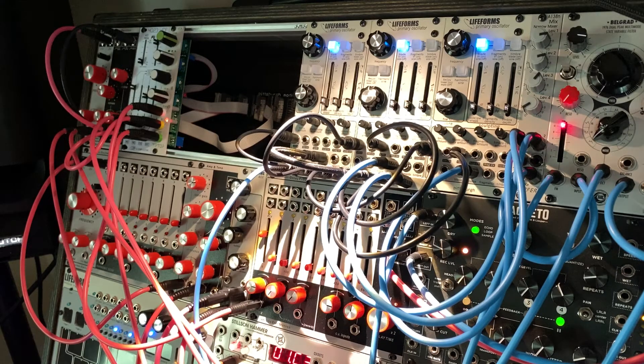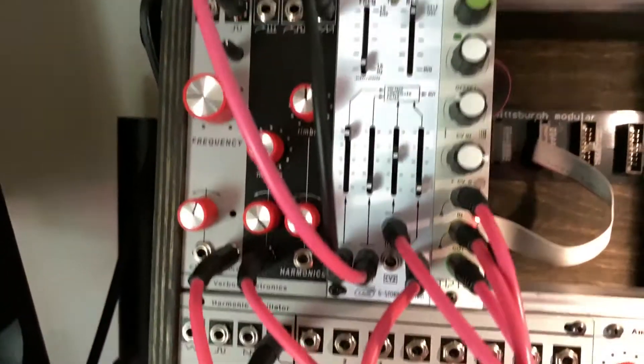Hello, my name is John, and I want to say thanks for taking the time. I just received in the mail my new Verbus Foundation Oscillator, and it's right there.